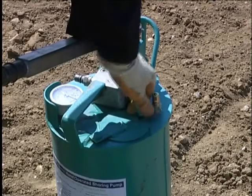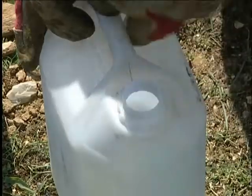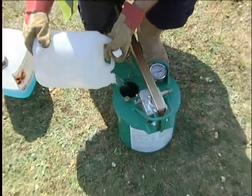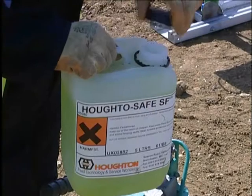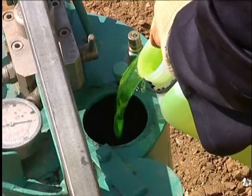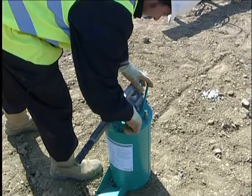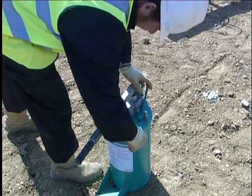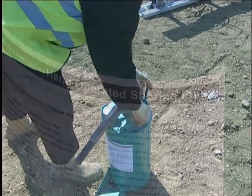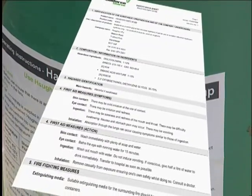Before commencing pumping, check that sufficient fluid is present in the reservoir and top up as necessary. It is essential to add shoring fluid in the correct ratio of three parts clean water to one part concentrate. This will maintain anti-freeze properties, lubrication and prevent corrosion of the hydraulic rams. The shoring fluid is biodegradable. It is recommended that gloves are worn whilst mixing the fluid and care taken to avoid spillages. Full COSHH data is available on request.